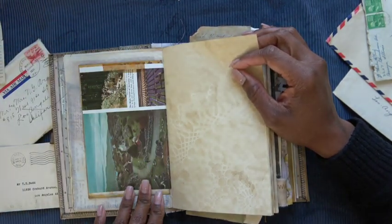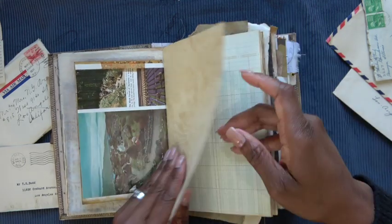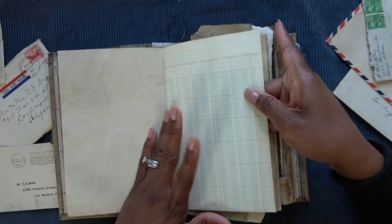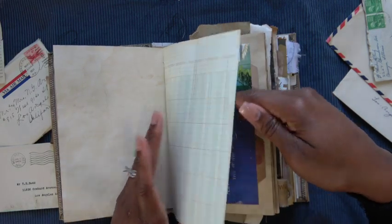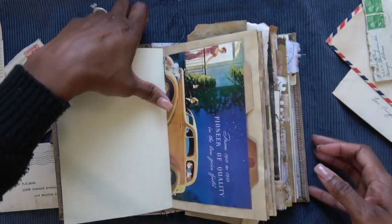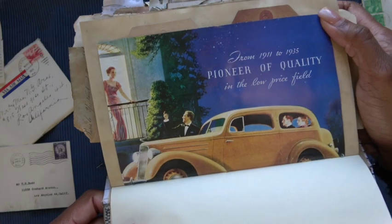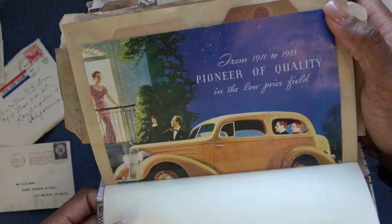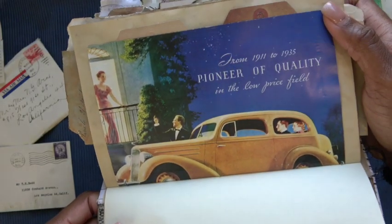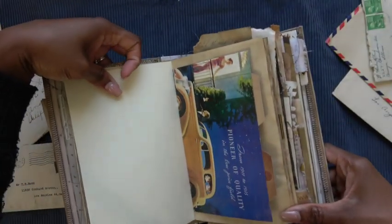More pieces — this is the Black Forest of Germany. There's some coffee dye paper — you all know me, there's going to be some ledger paper in my journals. I thought this was the coolest advertisement — it's a Chevy ad from 1935. The fact that clearly they're going someplace fancy just appealed to me.